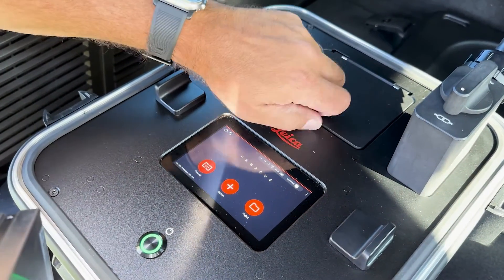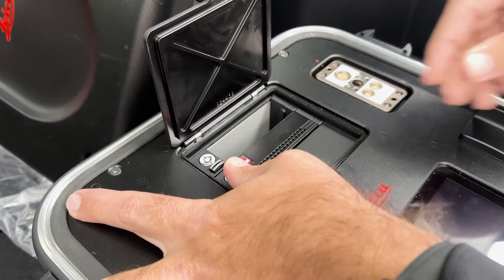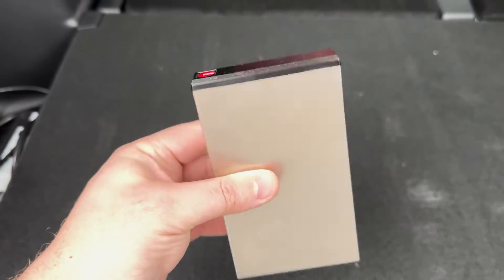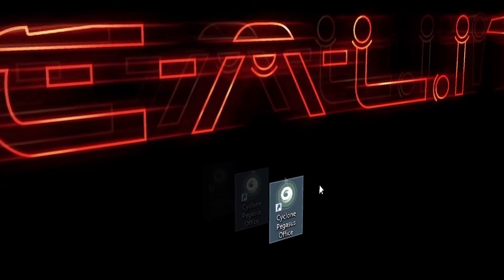Back at the office, you can easily transfer your data to your office computers by removing the solid-state drives from the control unit and connecting them to your computer using a USB cord. You can then post-process your scans using Pegasus Office.